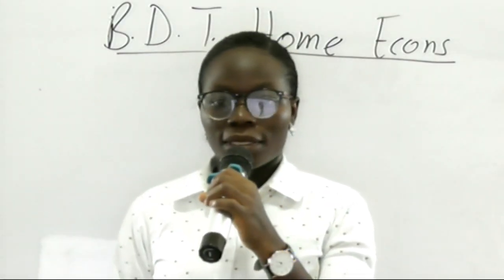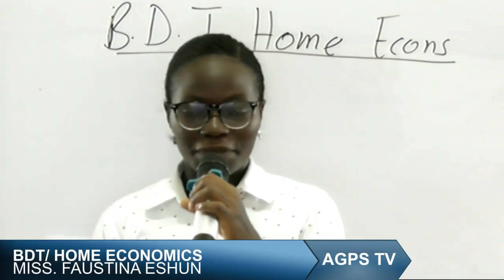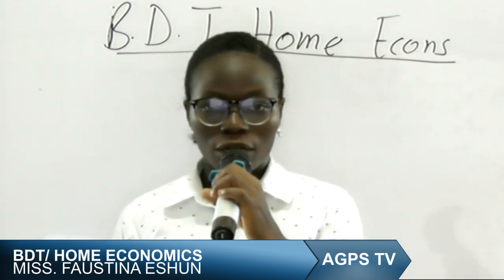Hello. I am glad to meet you once again on the home economics aspect of BDT. Today we will be moving into the clothing aspect of home economics.